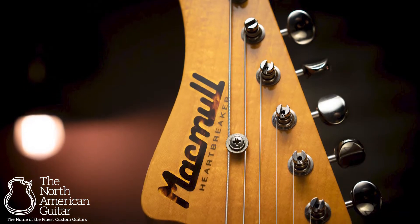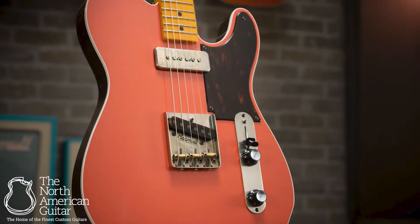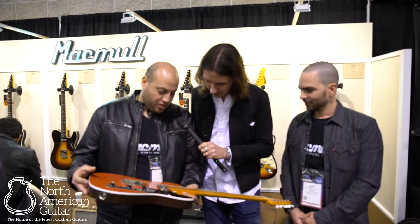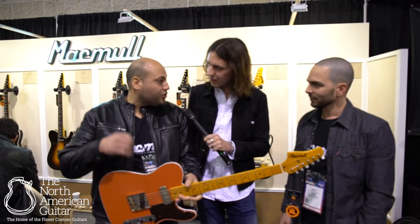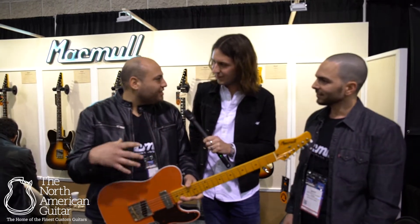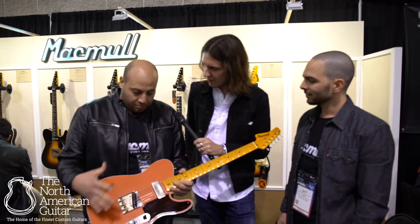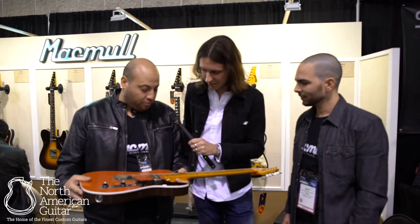It looks absolutely beautiful. I can't wait to really spend some time with this thing. I love your finishing just across the guitar — it's absolutely beautiful. First of all, talking about the finish: we're really proud of it because it's really, really extra super thin, super extra hard. That's why it cracks easily — that's what's so good about the sound. It helps it breathe, it's like real wood. It's so thin, it's really, really important for us.